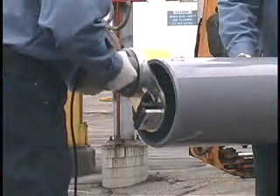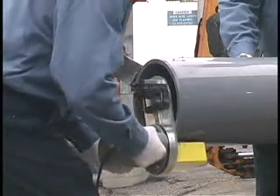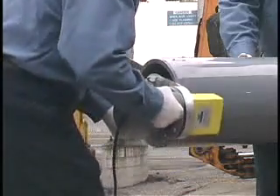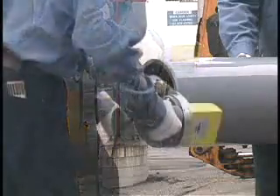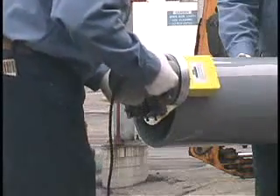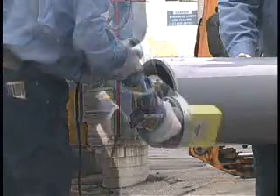Remove the burrs or raised beads on the outside diameter of the pipe by using a file, external deburring tool, or power beveling machine that will produce a 3/32 inch, 10 to 15 degree chamfer or bevel. The use of a side grinder or mechanical disc sander is not recommended. Too much bevel on the pipe end can produce a gap at the fitting bottom.